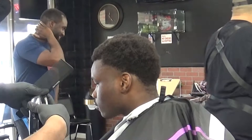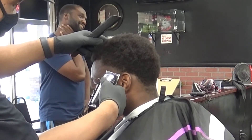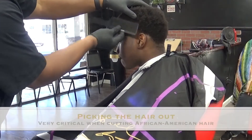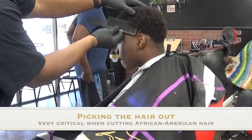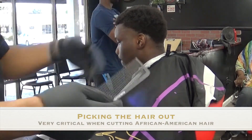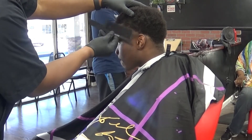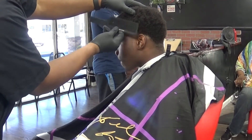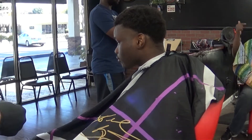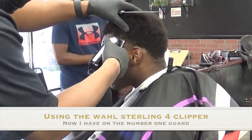This client wants a high taper. So I kind of start at this diagonal guideline. As you can see here, I balded it out, and it has a slant to it from the top to the bottom. Basically the way I achieved that was using that clipper lever all the way closed, which gives you the closest to bald look as possible. Now, I didn't want to go too high up — kind of in the region that I am now.